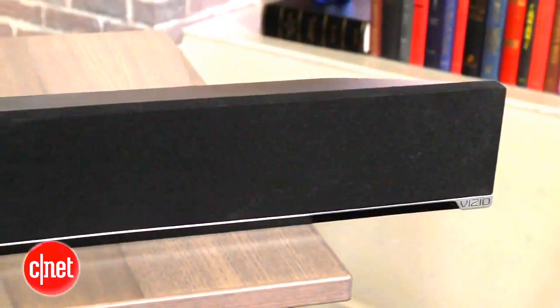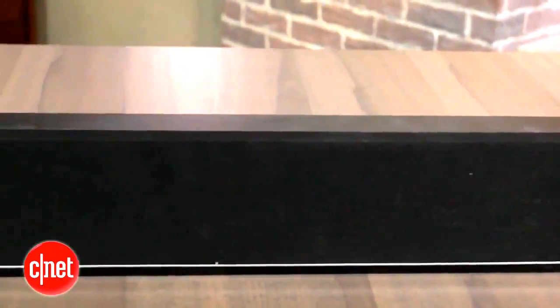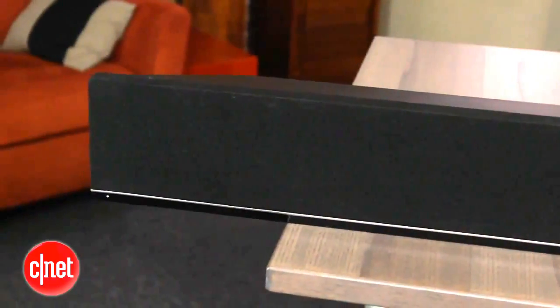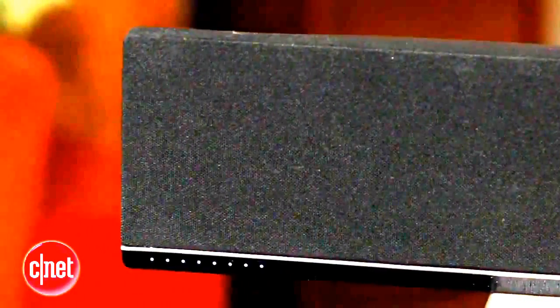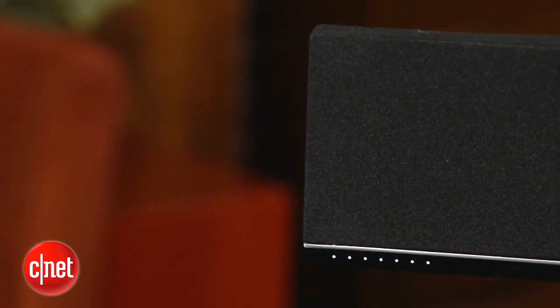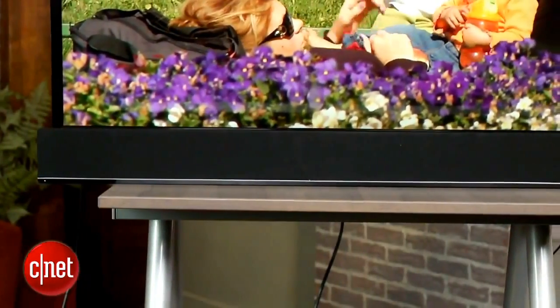The soundbar itself has a really nice, understated design. It's pretty much all speaker grille from the front, except for a small row of LED lights that give you some visual feedback so you know how loud the volume is set. It's not a particularly thin soundbar at 3.15 inches, but it gives the system a substantial feel that's missing from a lot of budget soundbars. The only issue with Vizio's design is that it might block your TV's remote sensor if you place it in front of your TV.